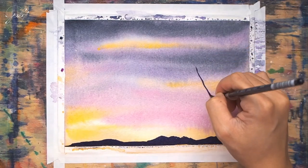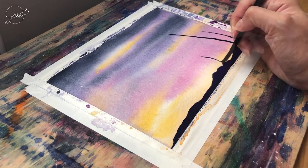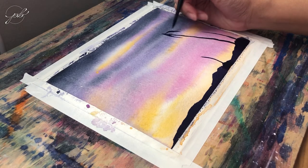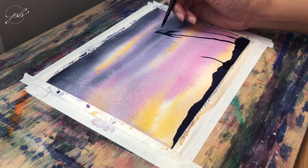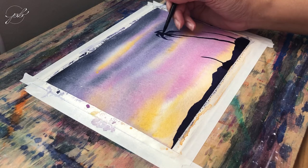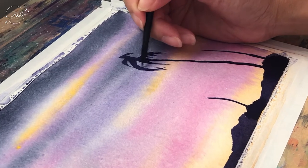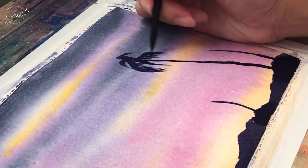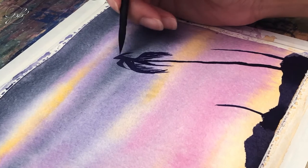And now the fun part — we can start painting the trees. I started with the branches so I roughly laid out the placement of each tree. Then I started painting the leaves carefully, making light strokes for the palm leaf effect. For a closer look, see how I carefully created thin strokes using the tip of the brush. I adjusted this portion of the video to normal speed so that you can see how I painted this in real time.